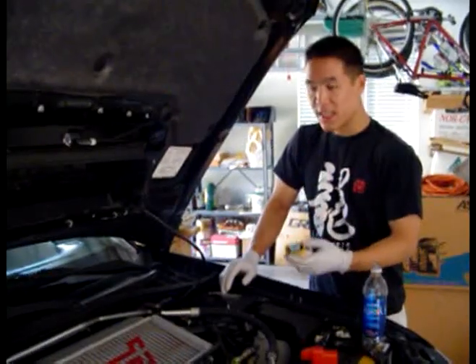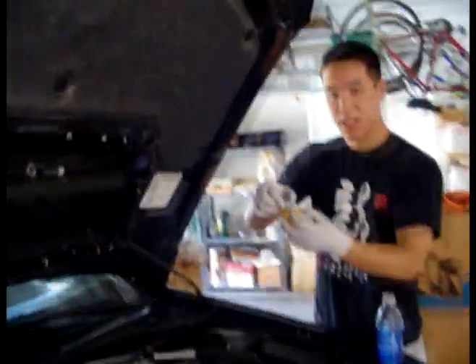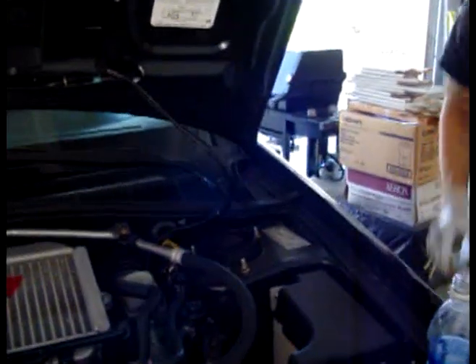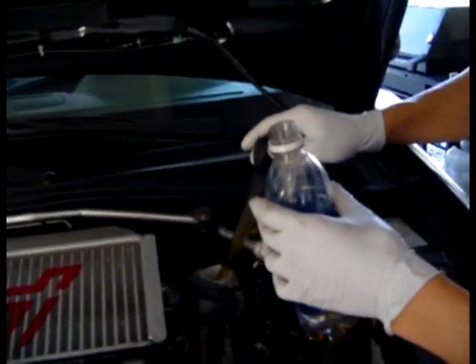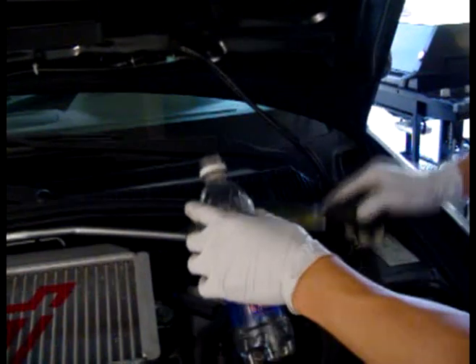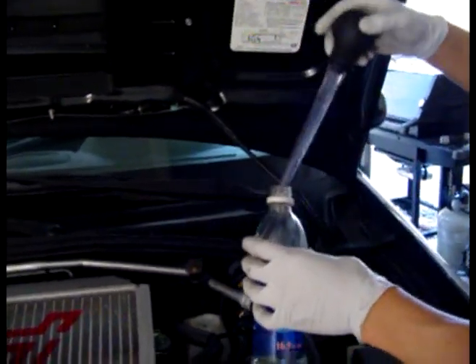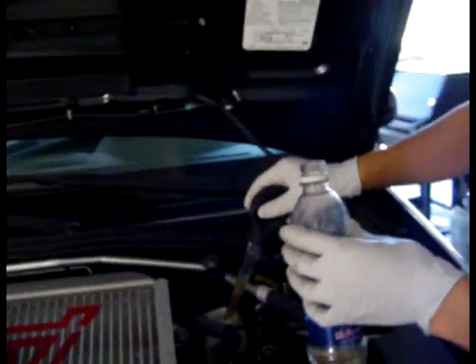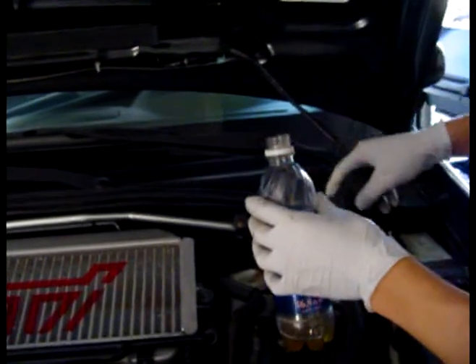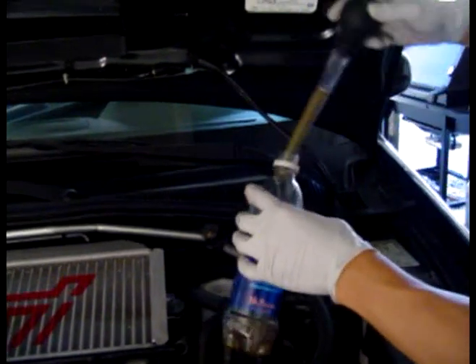Alright, so the first thing you want to do is take off your brake fluid cap — it's yellow — and then take out the particle filter that's in the brake reservoir. Then take your turkey baster and start sucking out all that old brake fluid and put it into your bottle, because this is all old stuff and you won't have to pump it through the entire system. Make sure to be really careful with brake fluid because it's really corrosive — if you get it on your paint, make sure to wash it off with water or it'll eat right through your paint.